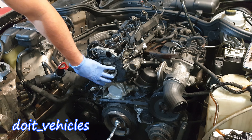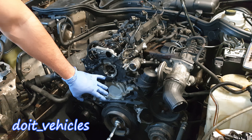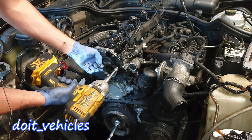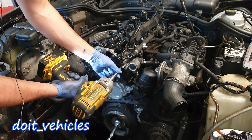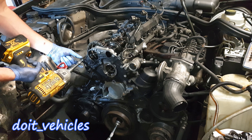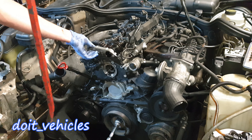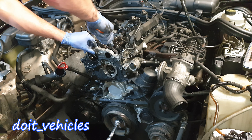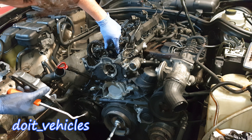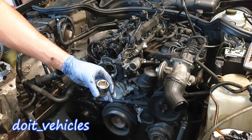The valve cover is off. Now we can take this small cover on the head of the engine, and then the cover on the engine block with the E10. You can do pretty much everything with the E10 on this engine. Here we've got the timing chain guide. Now let's remove the crankshaft pulley — use a 27mm and an impact gun.